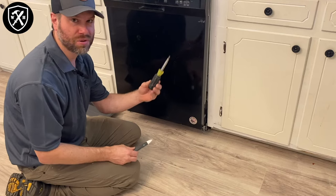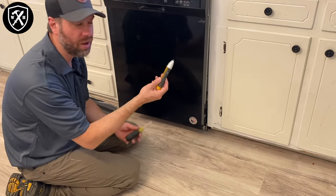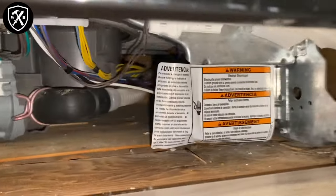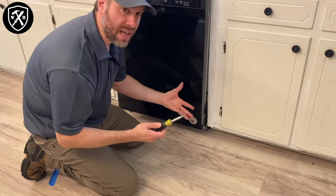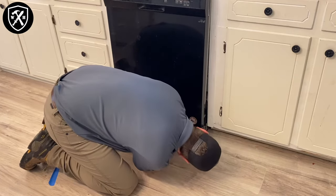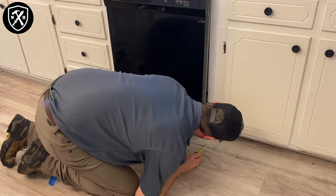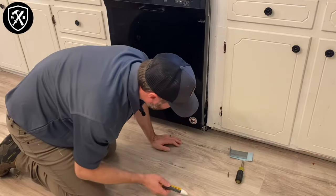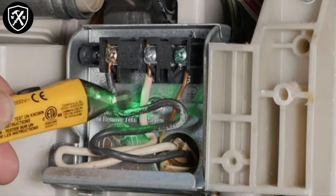Two tools you're going to want for this are your 10-in-1 screwdriver and your electrical proximity tester. This tester is going to tell you if your power is, in fact, turned off. We know we turned the breaker off, but we still want to test it. Underneath the dishwasher, there's a little electric panel and we're going to remove the plate from it. In my unit's case, it's going to use the smaller nut driver version. We're going to use the nut driver to make it easier, remove the box and the screw. Then we get the proximity tester in there and place it near our wires to make sure power is turned off.